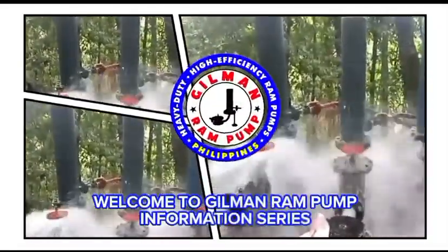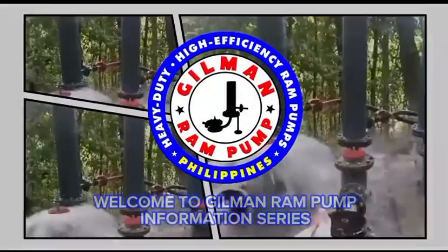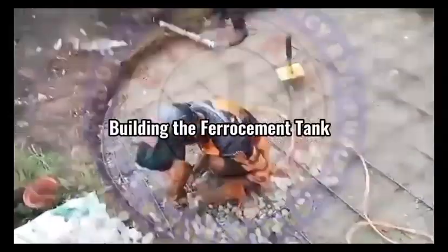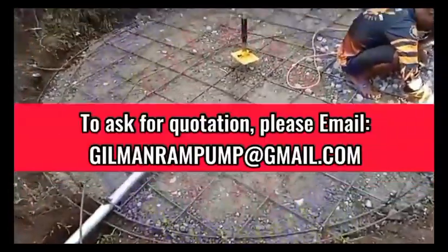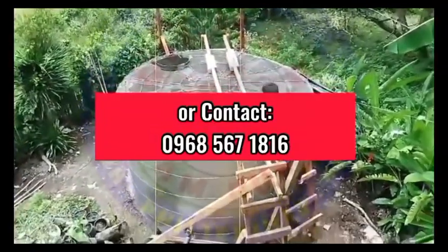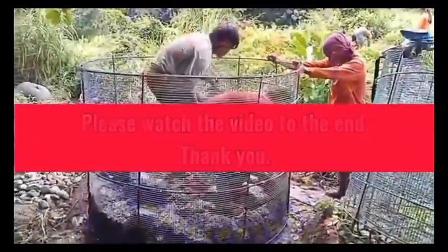This video introduces you to the different superstructures and components you must build for your ram pump system. This video is for educational purposes only. To ask for a quotation, please email gillanrampump@gmail.com or contact 0968-567-1816. Please watch the video to the end. Thank you.